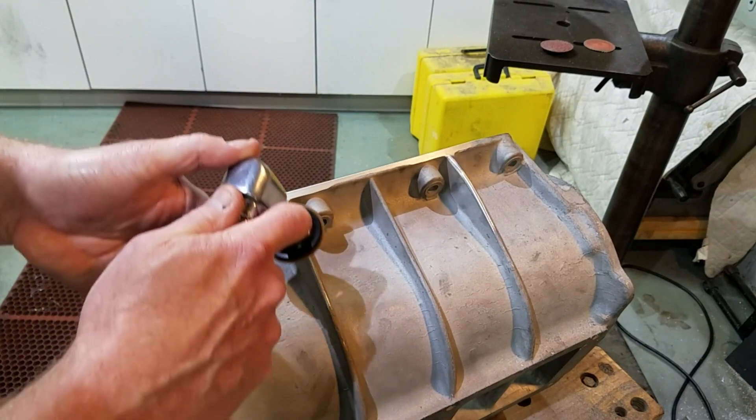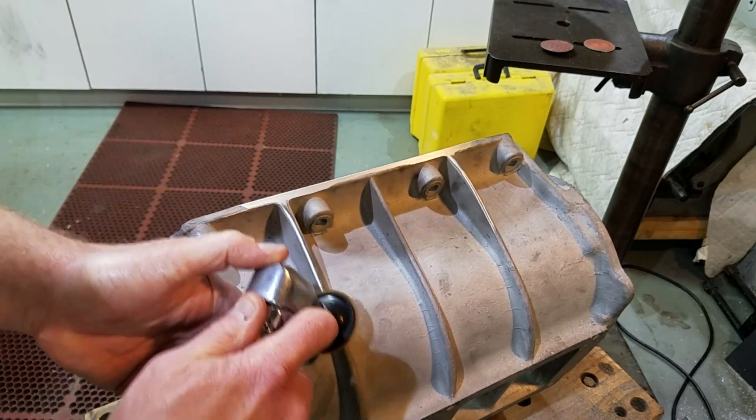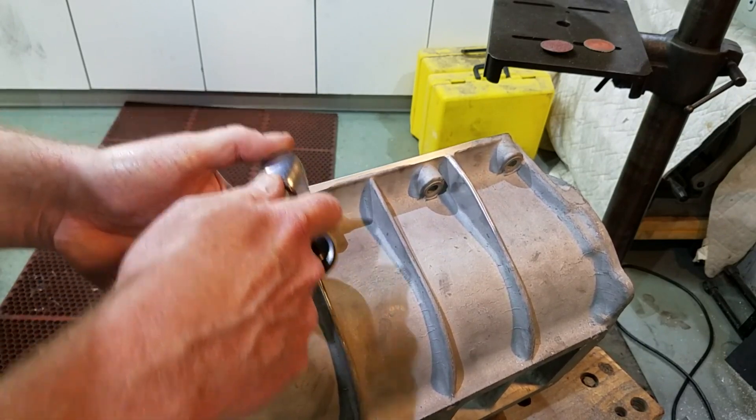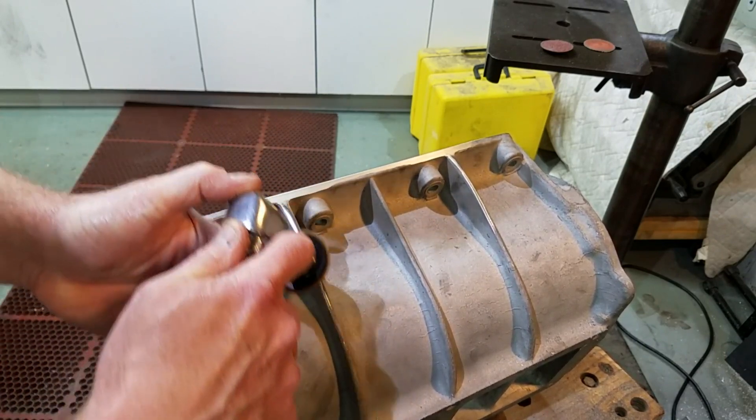I stepped down to a 120 grit piece of paper to smooth out some of the big scratches left by the really coarse paper. The final step was using a Scotch-Brite disc to smooth things out.